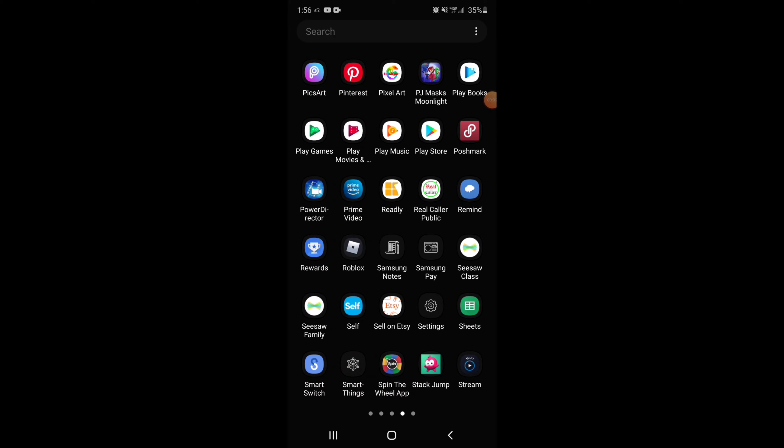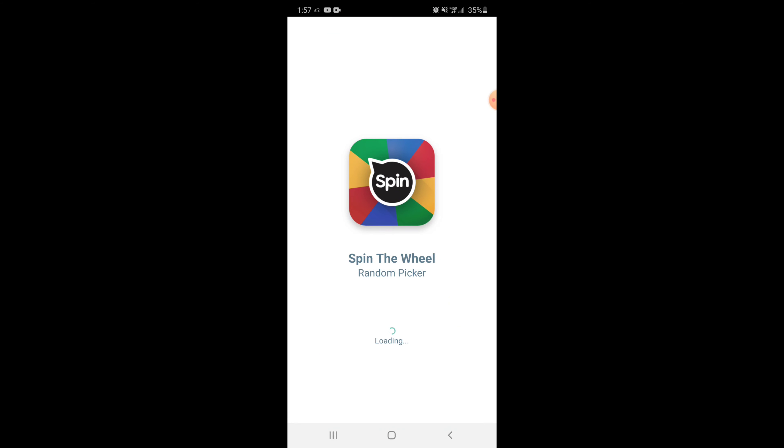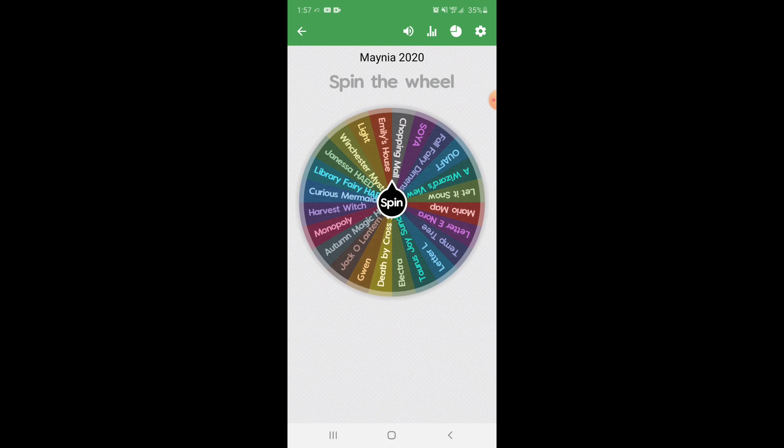Hey everybody, welcome back to my channel! Right now it is 1:57 AM on Friday, May 1st. We're going to spin the wheel — the very first spin of the day, the 2020 first media wheel spin start. We'll see what this is, and don't ask why I'm awake at two o'clock in the morning — it just is. This whole quarantine thing is just out of hand.